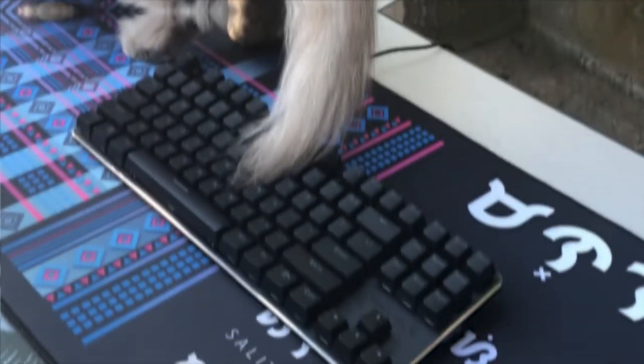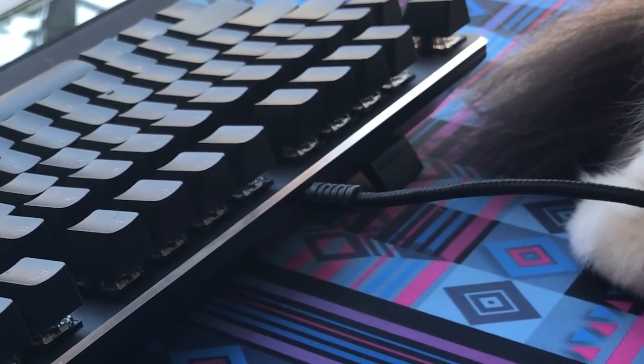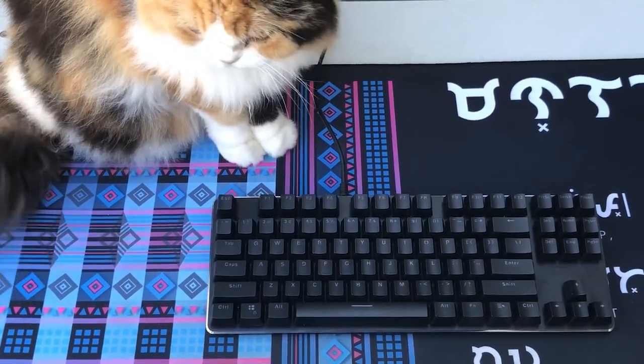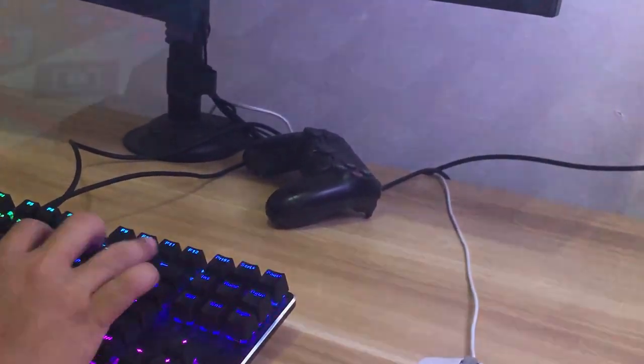For the not-so-great things about this keyboard: the cable is not detachable. Why do this, Deepcool? In fairness, it's braided and reinforced in the places that matter, but still — it's 2022. We have no more place for fixed cables, especially with MKBs.